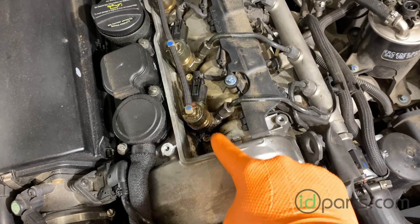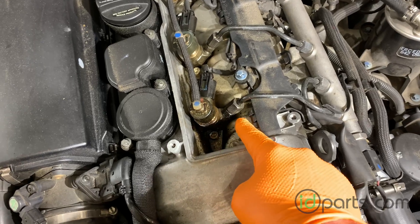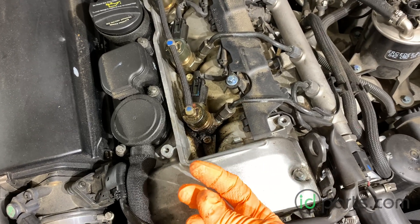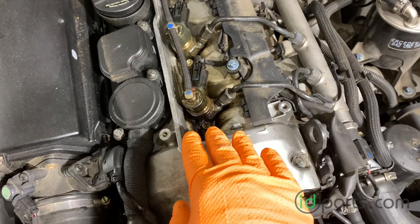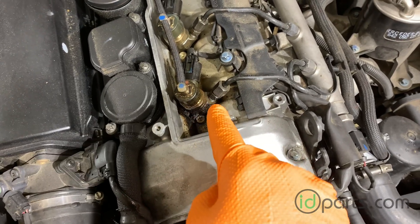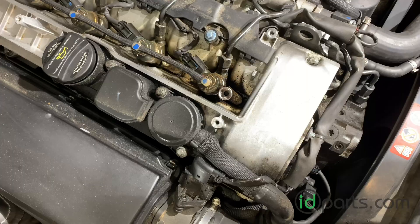We'll reassemble with all new hardware and hopefully that will solve the problem. In rare cases, if this has gone on for a long time, the sealing cap at the end of the injector will have cracks in it, meaning the injector body itself has failed and will require a new or rebuilt injector.